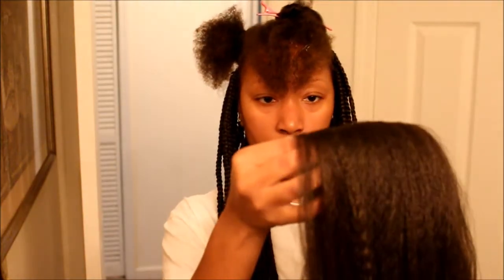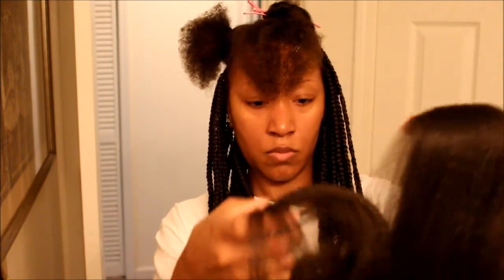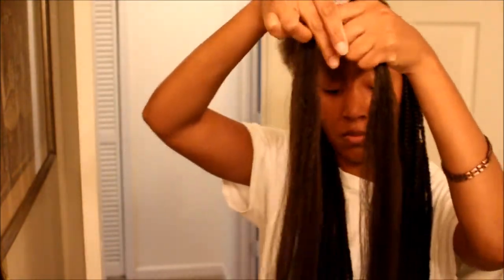Next step: I am preparing the braiding hair. To do that, I pull out some hair from the bundle like so. Once I've done that, I run my fingers throughout the hair because I want to feather the ends. I'm actually stretching the hair apart from one another because I want to have uneven ends.